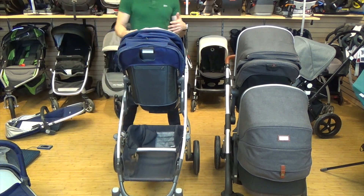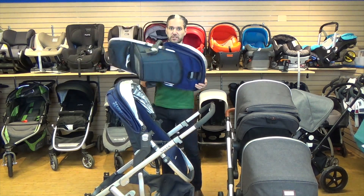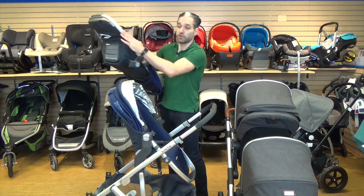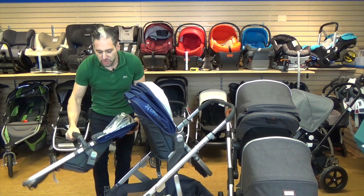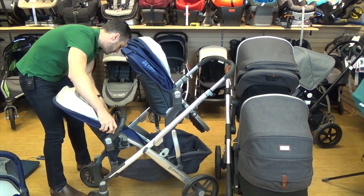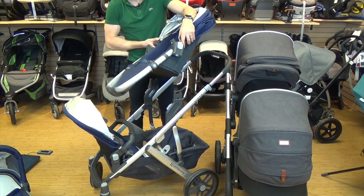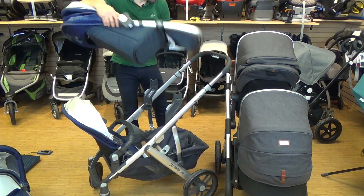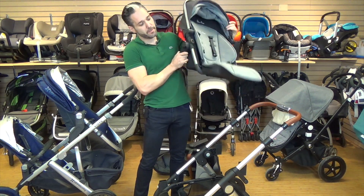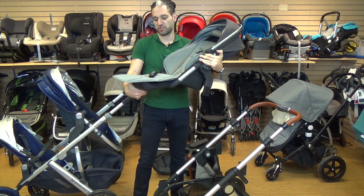Looking at the second seats: the Vista's rumble seat and main stroller seat are not the same — the main seat has a pivoting footrest while the rumble seat does not. You can click it facing out or facing in, but you can't have the two babies facing each other on either stroller. The Wave's second seat has a curved bottom piece and does include a pivoting footrest, which is different from the Vista's rumble seat.